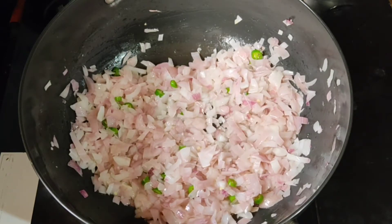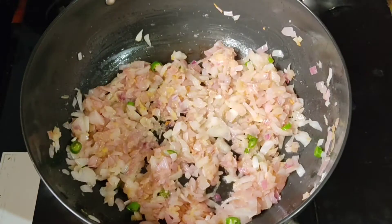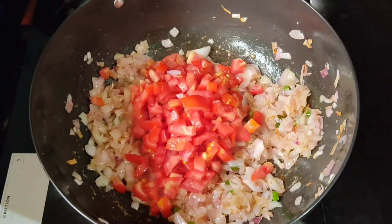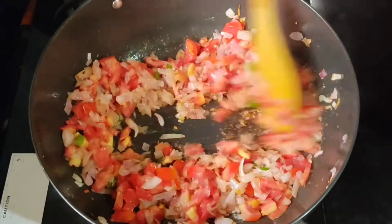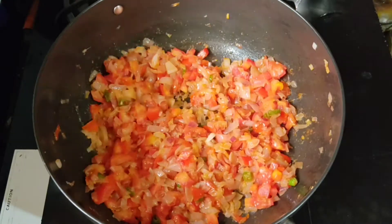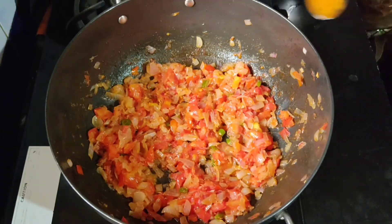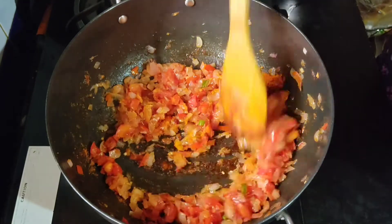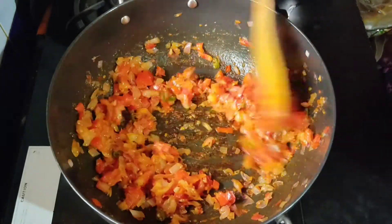Add 1 spoon of paste in the pan. Add 2 thakali. Add 1 cup of paste in the pan. With 1 teaspoon of paste in the pan. Next is garam masala.